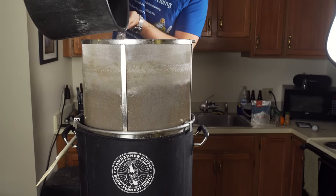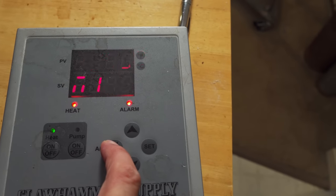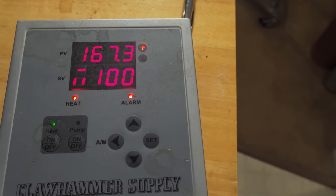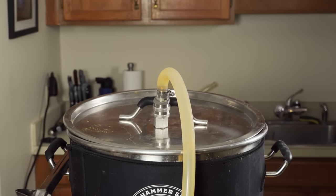Once the mash was done, I raised it to the mash-out temperature of 170°F and let it sit for 15 minutes. Then I pulled out the grain basket and poured the last gallon of hot sparge water over top, letting it drain for another 15 minutes. I fired up the controller to 100% power and pulled a pre-boil gravity sample, recording 16.8 Brix or 1.067 — right on target.